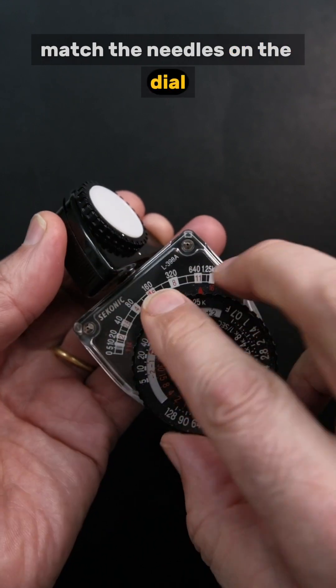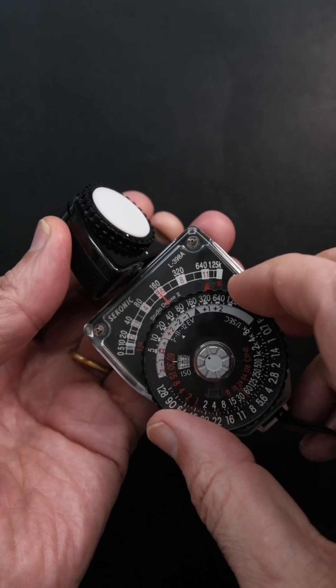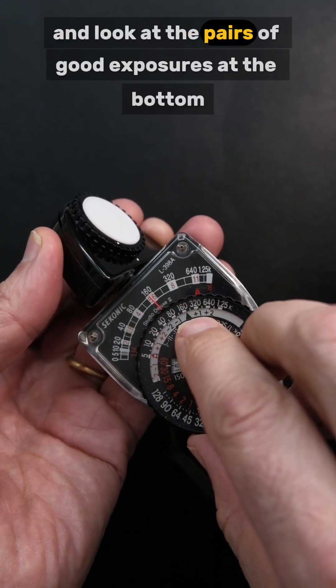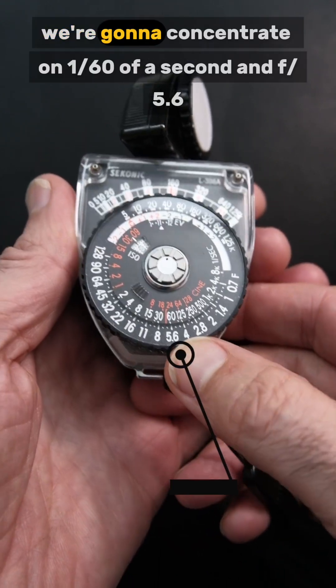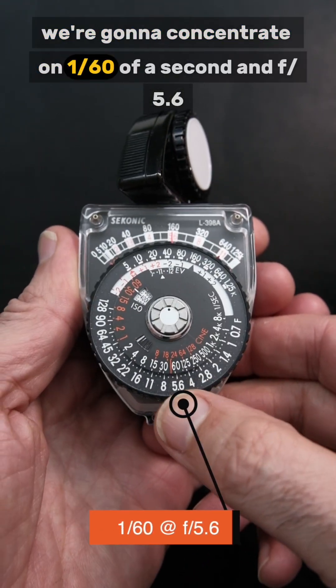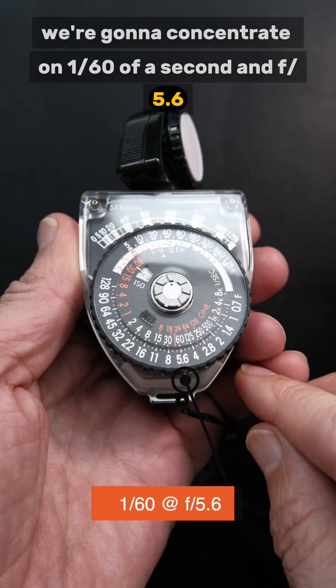Match the needles on the dial and look at the pairs of good exposures at the bottom. We're going to concentrate on 1/60th of a second and f5.6.